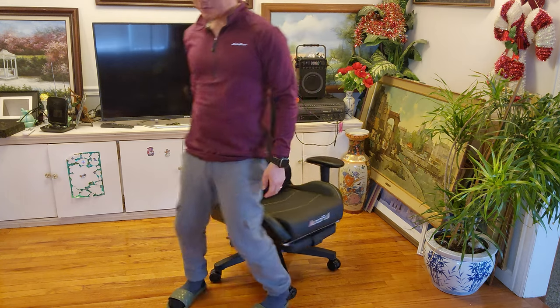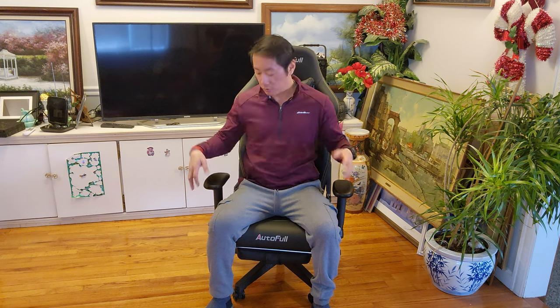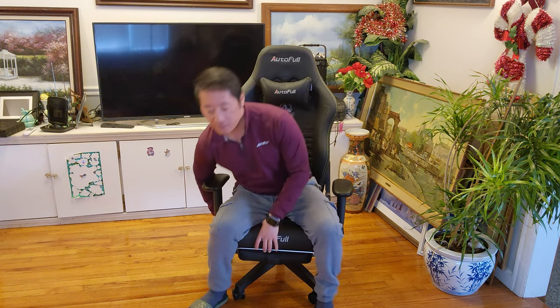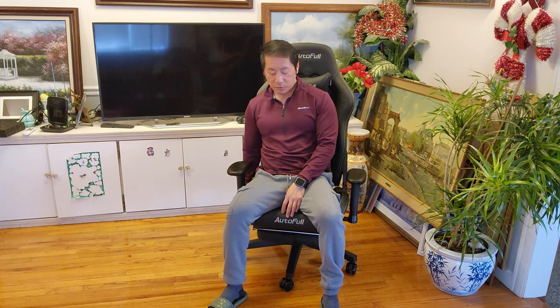Alright guys, here's my first impression. I'm 5'7, about 162 pounds. This gaming chair is designed for anybody from 5 feet all the way up to 6'2", and it can support a maximum weight capacity of just under 300 pounds — so I don't have to worry about that. As you can see, I fit perfectly right here; my legs are not dangling.